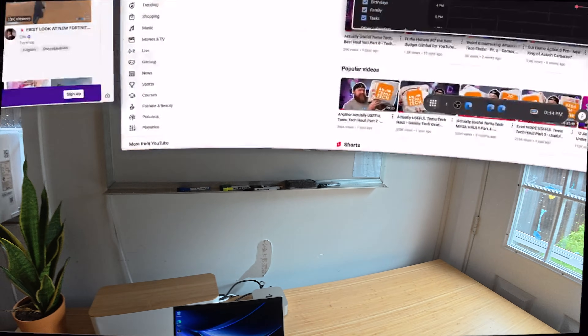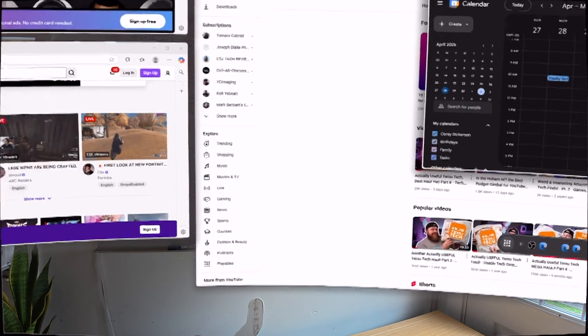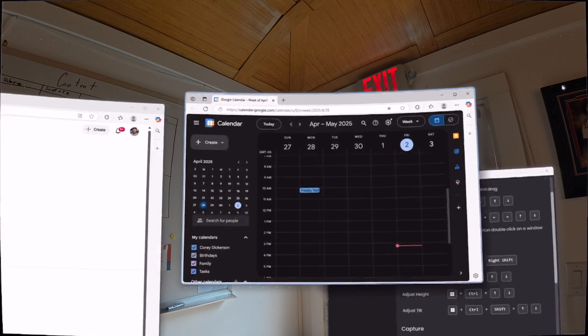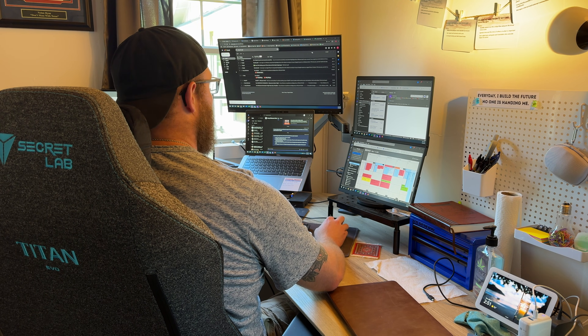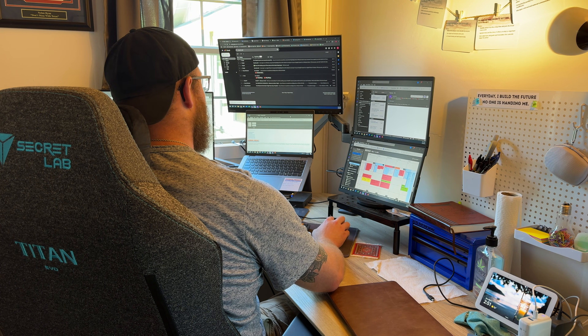An example where this is a problem: let's say you have your email outside of your field of view and you don't have sound alerts on — you straight up just won't see anything pop into your inbox unless you turn your head to look at it. I use a five monitor setup for my full-time job and I didn't realize how often I'm relying on peripheral vision while working until I started using Spacetop.